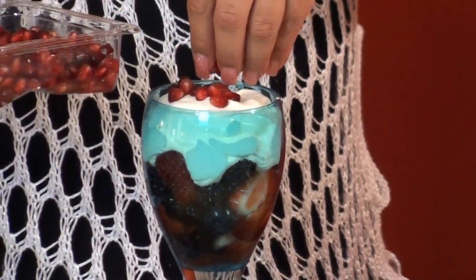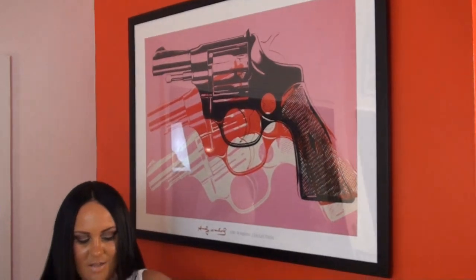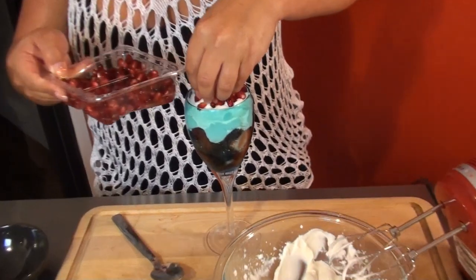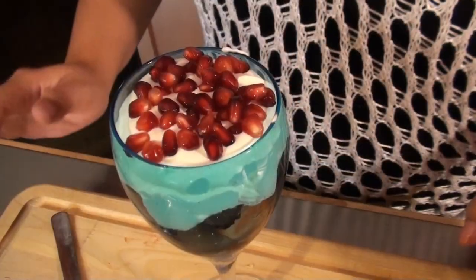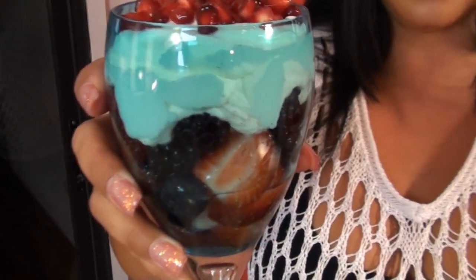So now we're gonna add our pomegranate seeds on top. I love these. This is absolutely beautiful. The pomegranate seeds are really nice and tart, plus they're healthy. Look how beautiful that is. That's amazing.